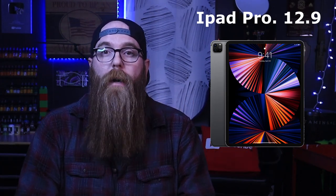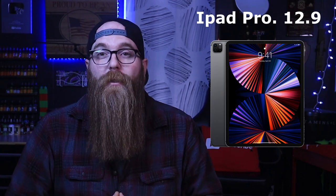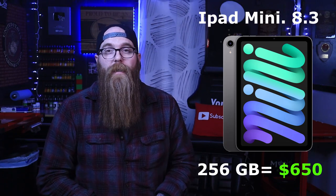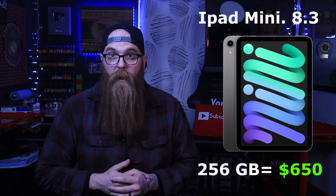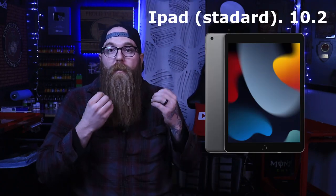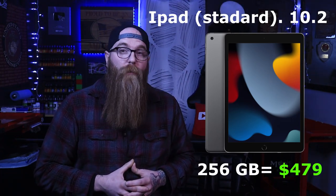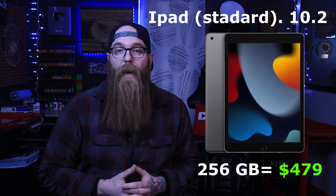If space and storage matters to you, as you can see there's a huge value difference. Next up is the iPad Air, coming in at 10.9 inches, and at 256 gigabytes that's about $750. Next is the iPad Mini at 8.3 inches with 256 gigabytes, coming in at about $650. And rounding those off is the iPad — I call it the iPad Standard — that's a 10.2-inch screen at 256 gigabytes for $479.